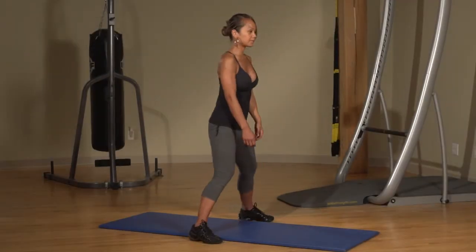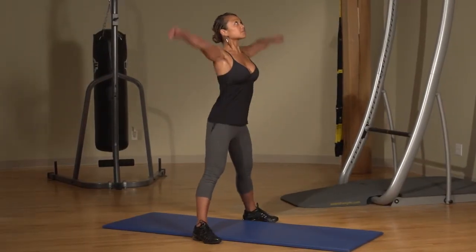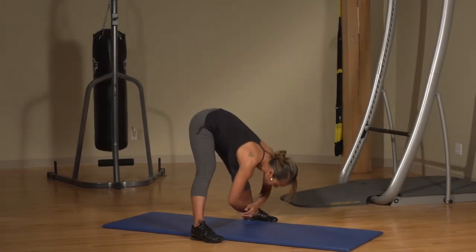Stand with your feet three feet apart. Inhale while you raise your arms above your head, and exhale as you lower your arms and bend forward.